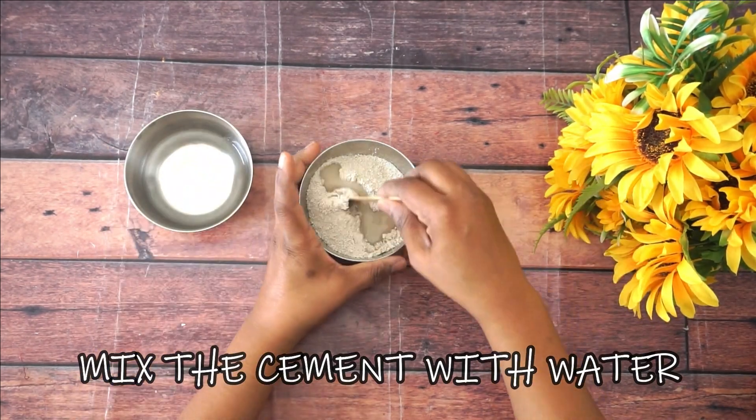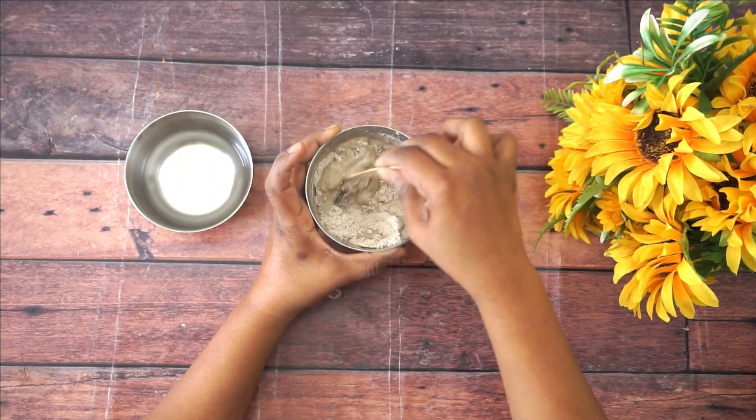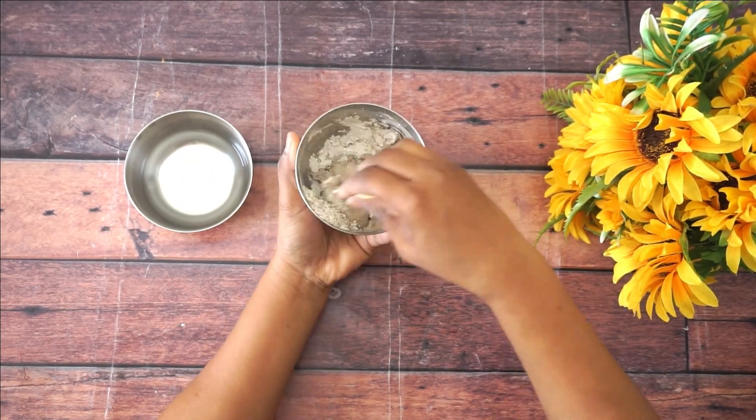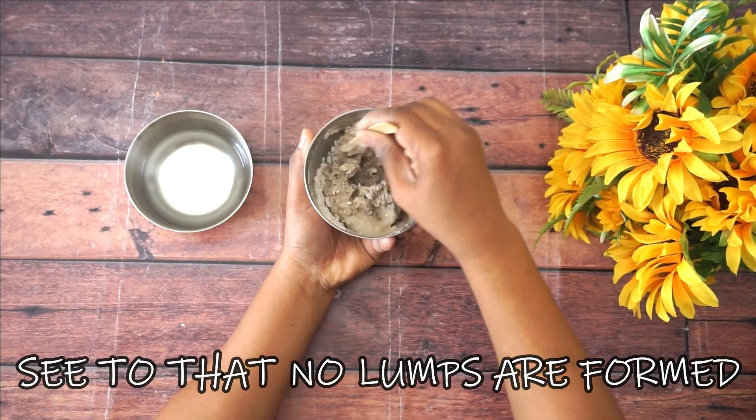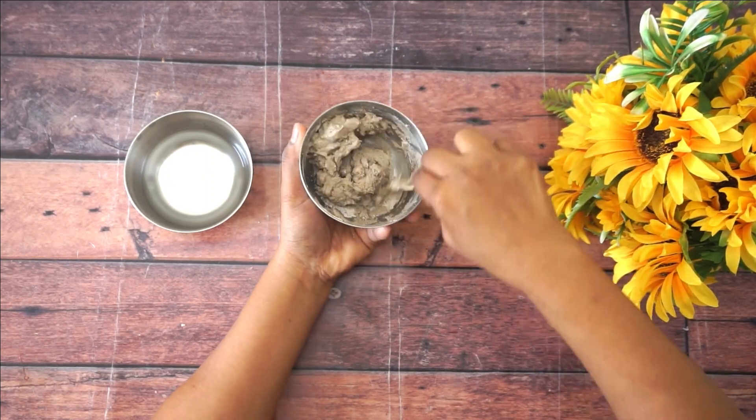Now let's start by mixing the cement and water together to form a nice smooth paste. See to it that no lumps are formed. If you want, you can add color to the paste to make it more colorful, or else make it like I have shown.